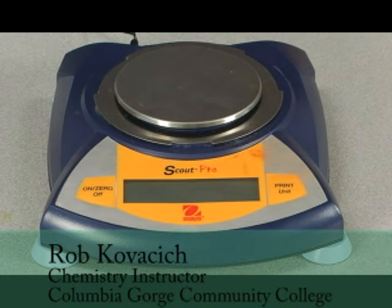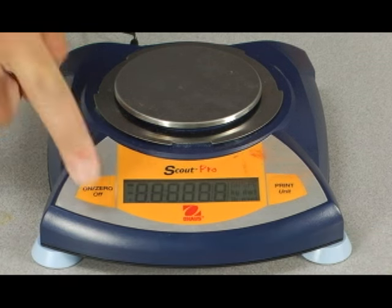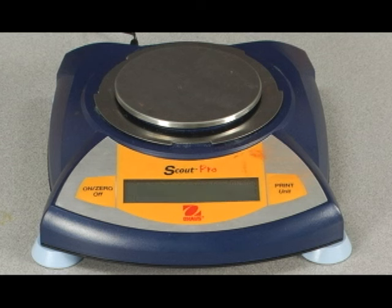This is a demonstration of the function of an electronic balance. To turn the balance on, we'll be pushing the on/zero button until you see lights. The display will go through a couple of its functions, and then when you see zeros followed by the gram symbol, that will be the indication that you're ready to go.